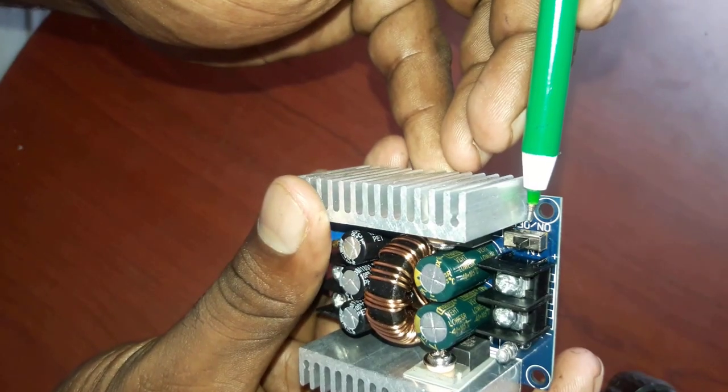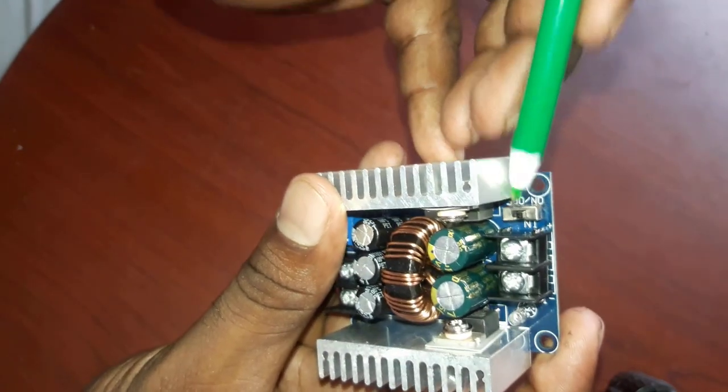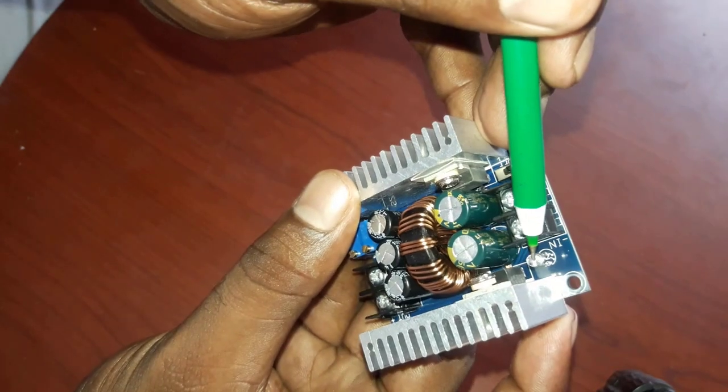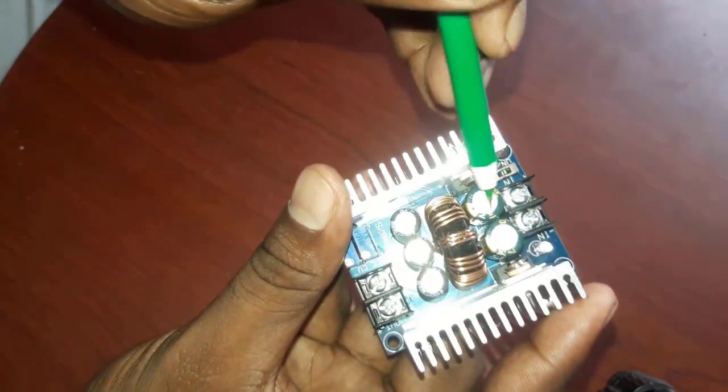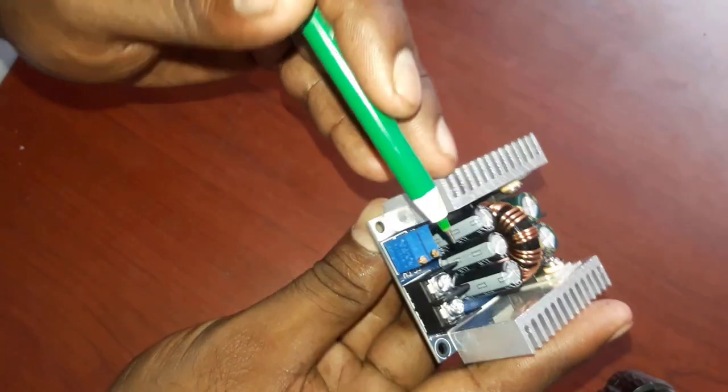This is the power button — on and off. This is the input. You can also connect LED lights. This is a capacitor and a resistor. You can also connect the output.